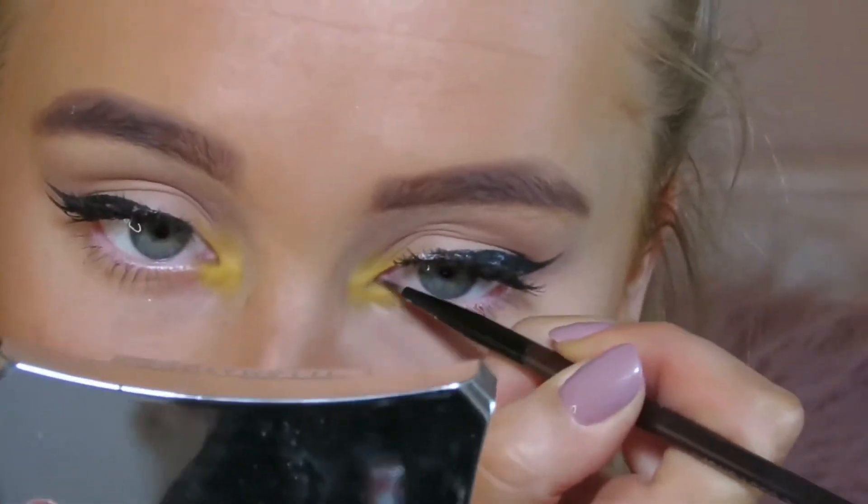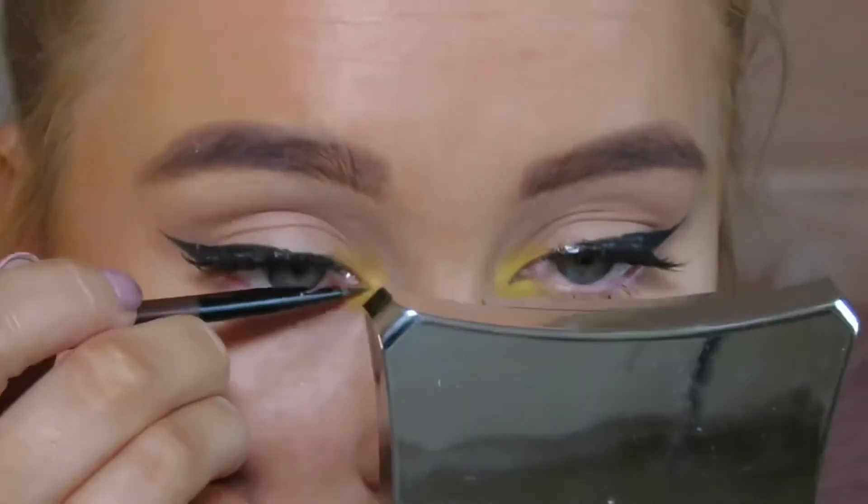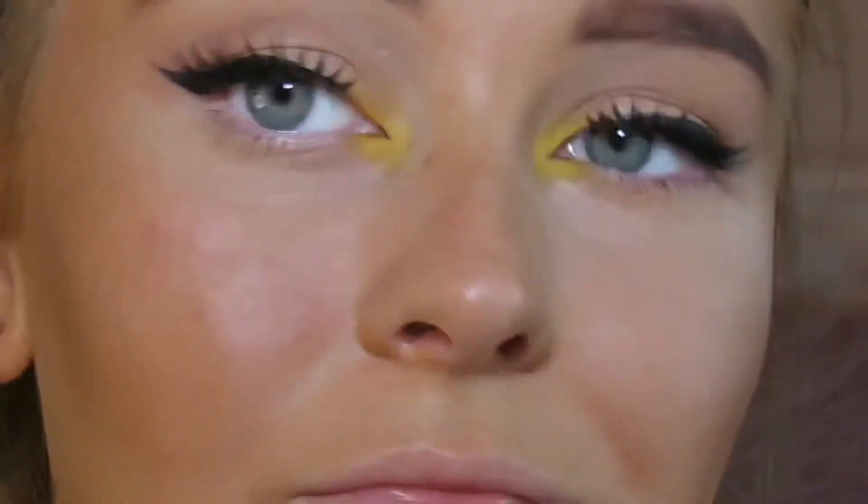To create a dramatic-looking eye I used the gel liner and applied this in my inner corner — and this is look one complete.